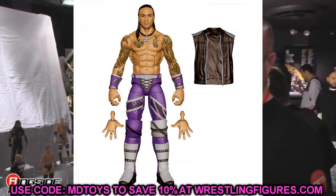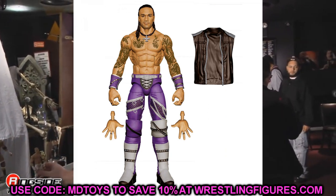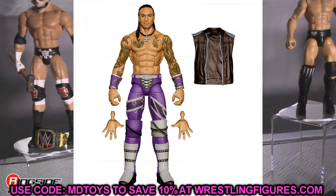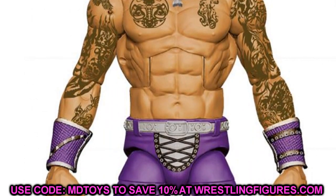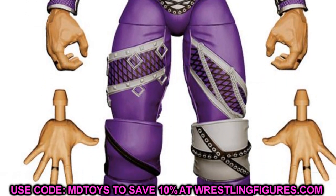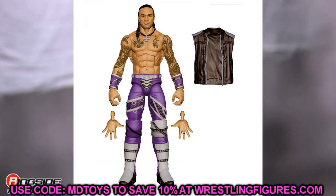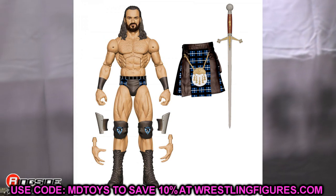Also in Elite 89 is Damian Priest, and this figure looks insane. The head sculpt, tattoos, formula, purple gear — this Damian Priest figure blows his basic out of the water. The purple, silver, and black details look fantastic. I'm not a big Damian Priest guy, but when the figure looks great that's always something I can appreciate.